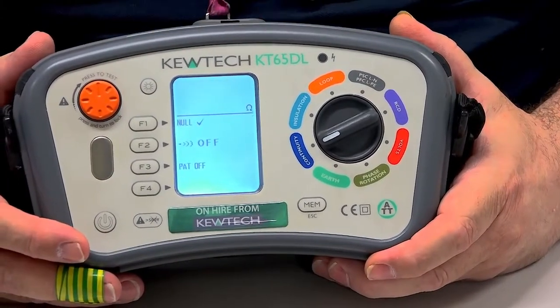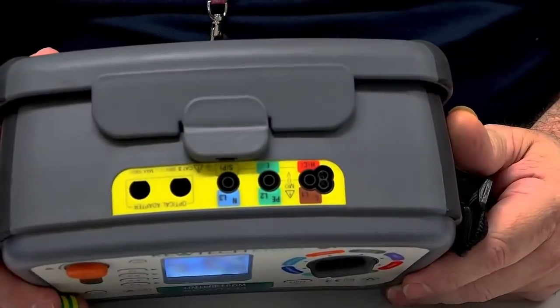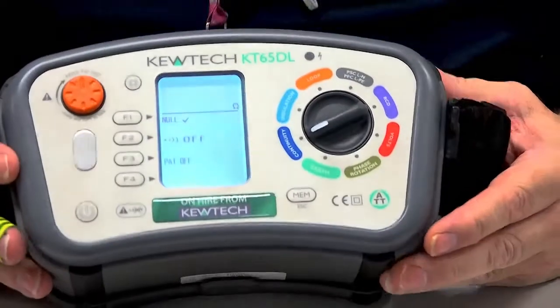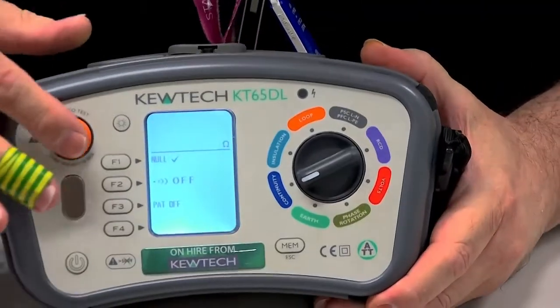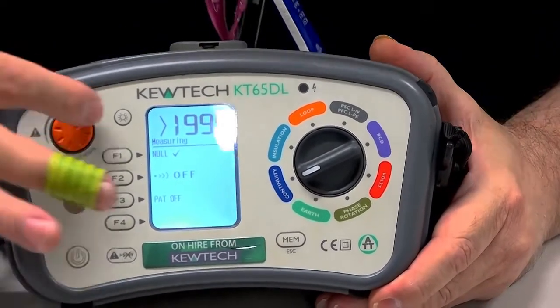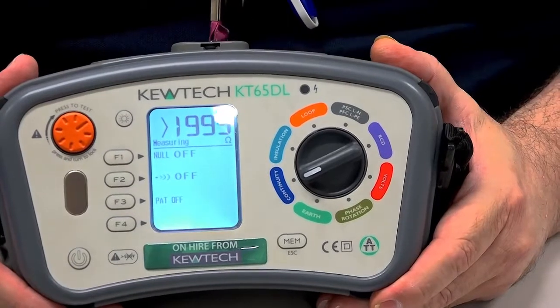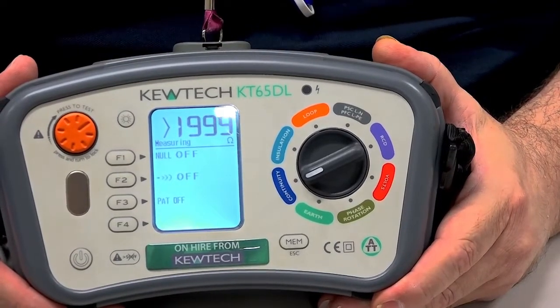So the first step is to cancel the null. As you can see on the tester itself at the moment, there's no leads in there. So to cancel it, all I simply do is push and twist the test button. And while it's in testing mode, I press the F1 button. And as you'll see there, the tick has disappeared from the F1.